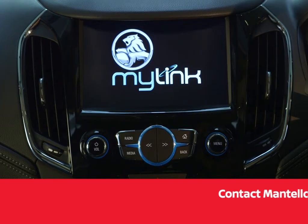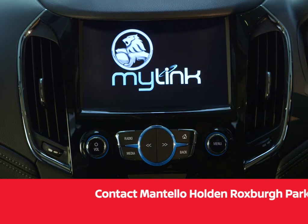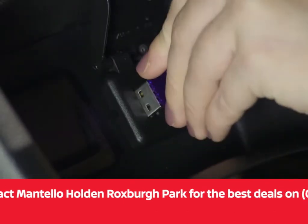The Holden MyLink system gives you the ability to view movies from a USB device. To start, insert your USB drive into the USB port.